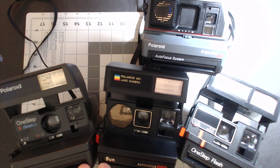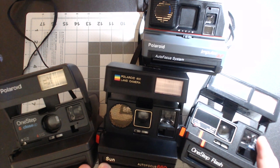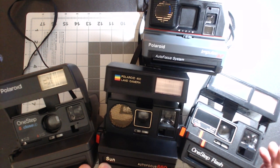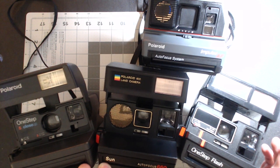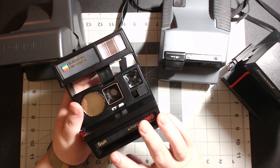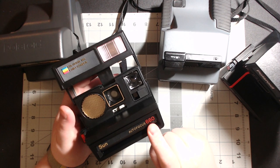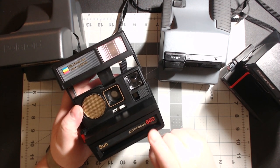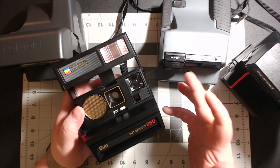I'm going to go over the basics of the 600 film cameras from Polaroid — the different kinds, and mainly your maintenance and how to get really good pictures from them. Here's one of my favorites: the Sun 660. It has autofocus, takes really good photos, and has that nice vintage look to it.